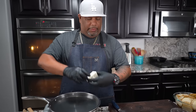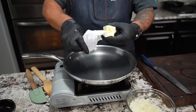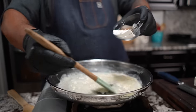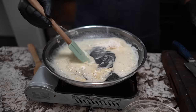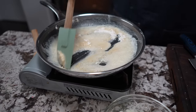Now we're gonna go ahead and start melting our butter because we're getting ready to make our cheese sauce. We got our onions done and all of our cheese grated. Once the butter is melted, we come in with our flour — this is the beginning of making a roux.